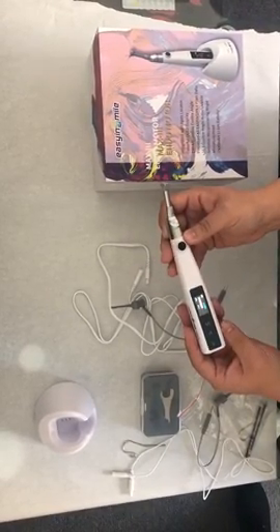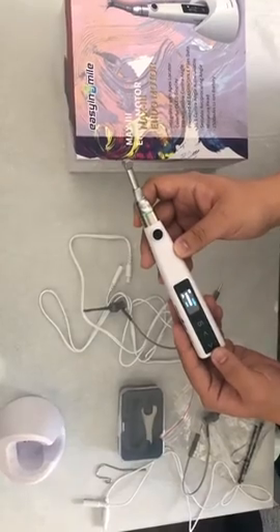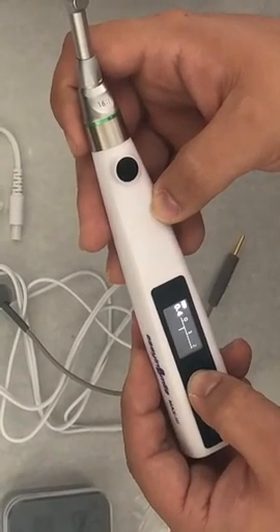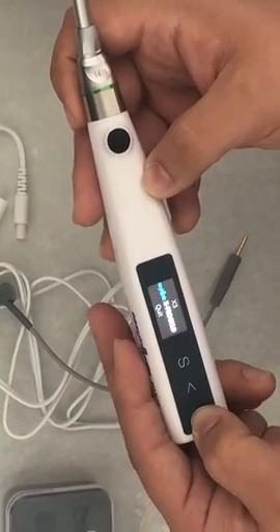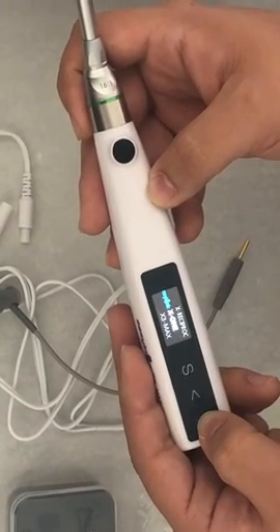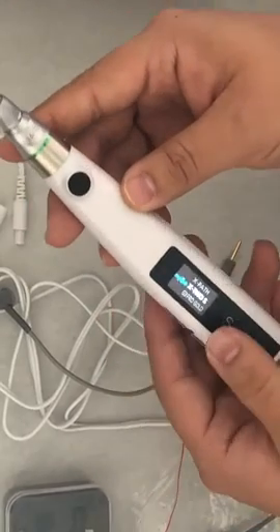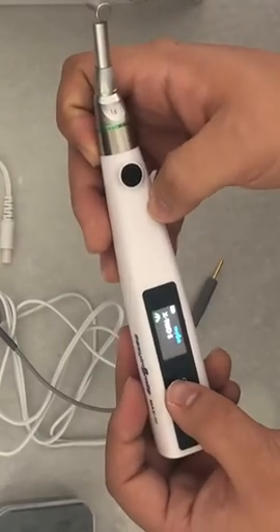This is the main unit — we have all the specifications. Together with the machine we have all kinds of files. This is for Apex. We have different kinds of files from the Easy Smile family, which includes x3, C-Port, x1, x3 Max, x Baby, and x Pass.